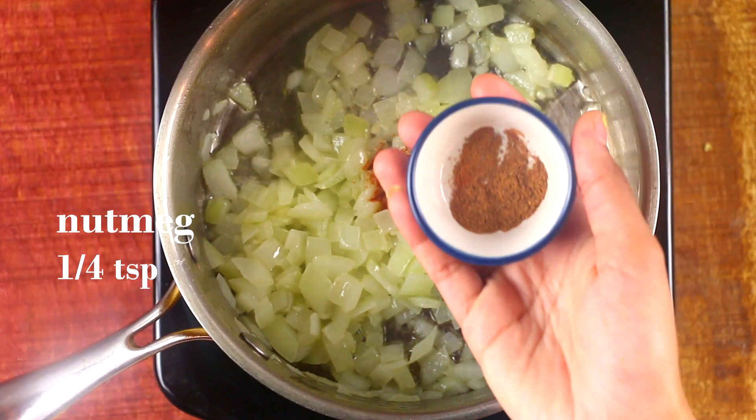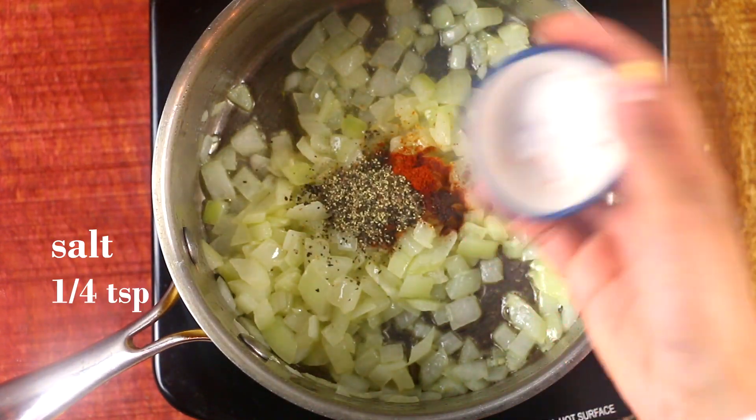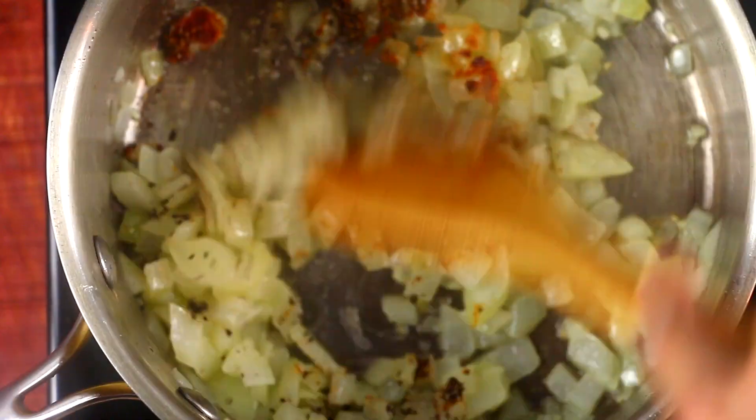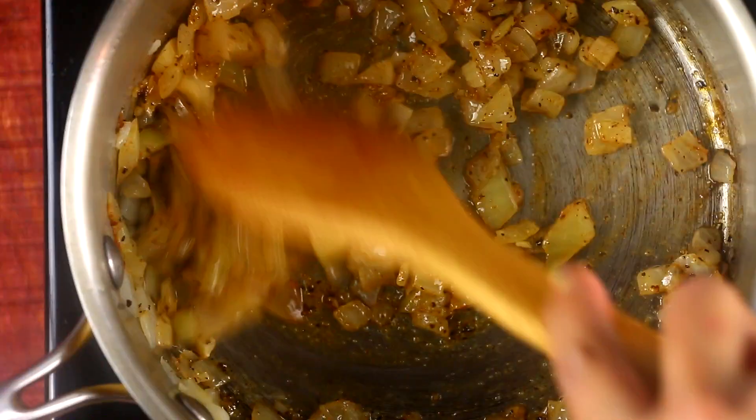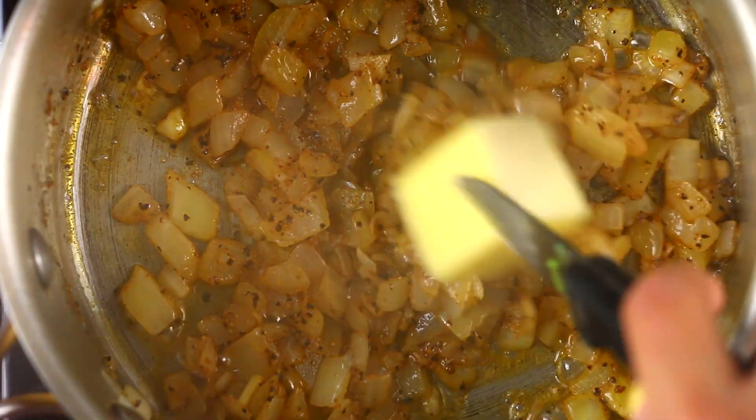I'm using black pepper, nutmeg, and salt — all very simple ones that you always have in your pantry, and if you don't, then you should. Give it a nice stir until your onions are nicely coated in the spices.